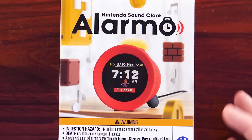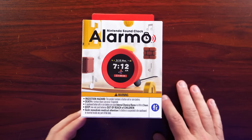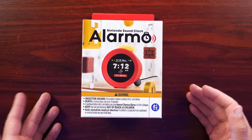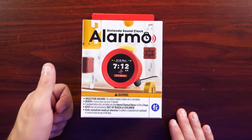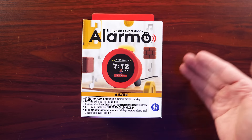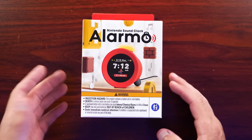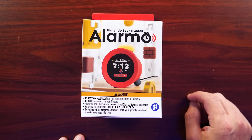You all thought Nintendo was going to announce a new console. Instead, they gave you an alarm clock. This is obviously separate from Nintendo's video game venture, falling more in line with their lifestyle pursuit — things outside of gaming. We know they have their theme park, their movies, and some accessories. In this case, Alarmo. Today I wanted to unbox it, but also open it up and take a look at what's going on inside and see what Nintendo didn't tell us about their newest alarm clock.